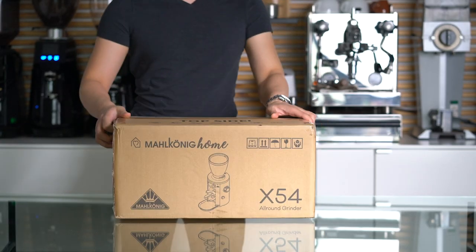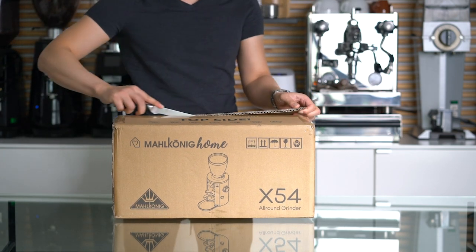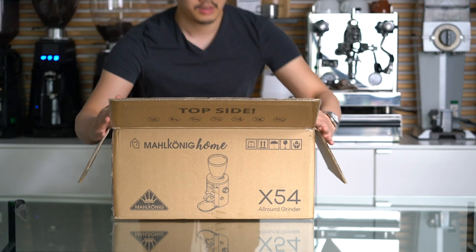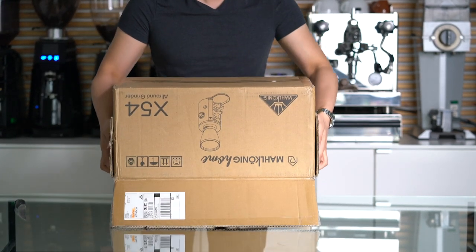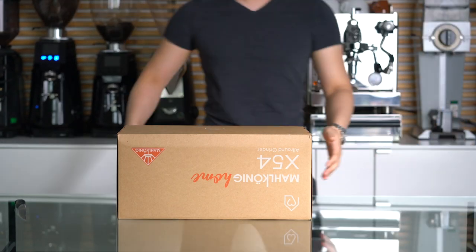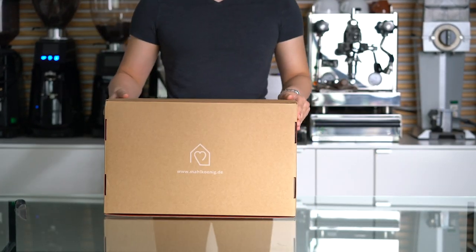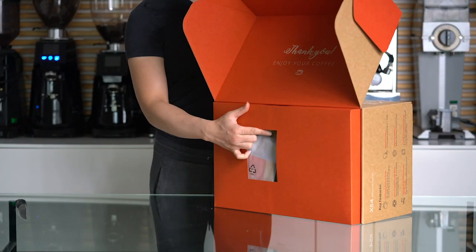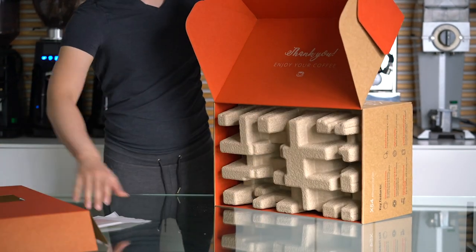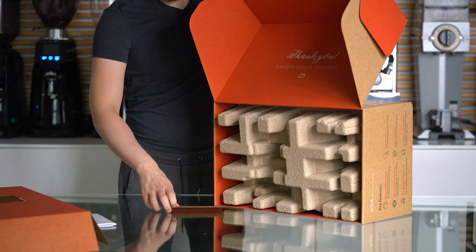Let's open up this box and see what's inside. To be honest, this is the most beautiful packaging from Mahlkönig that I've ever opened. First thing to drop out is a little menu, written in German, and a little thank you card.